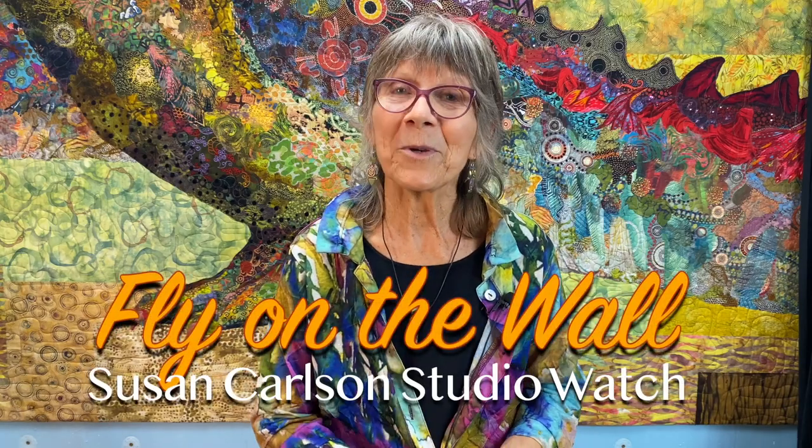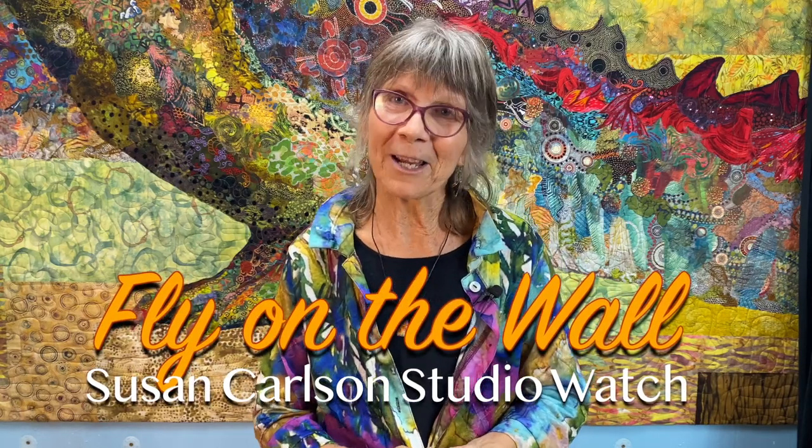All you need to do is register via a link in the description. There is also a link for the entire four-week series and another for more information. I hope you can join me in my studio as a fly on the wall.